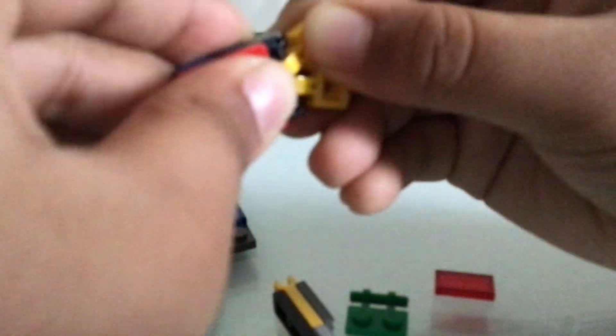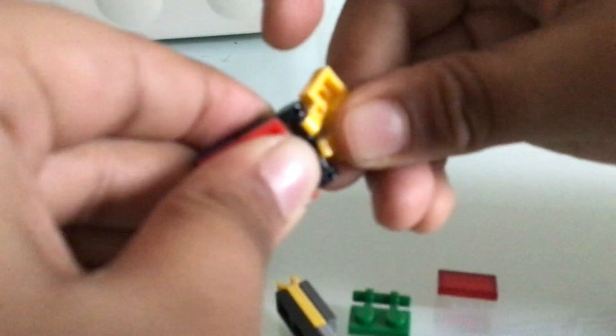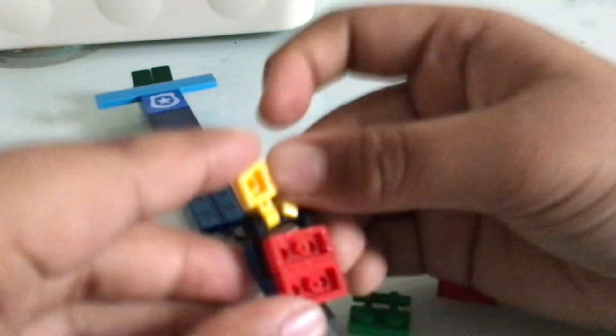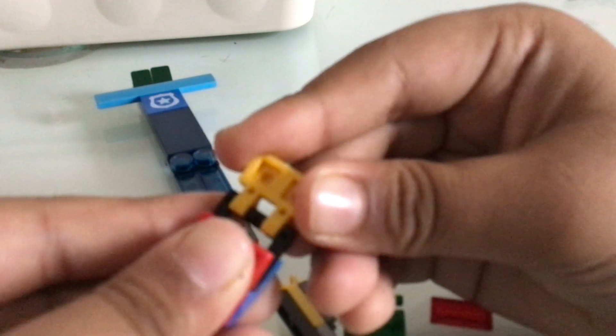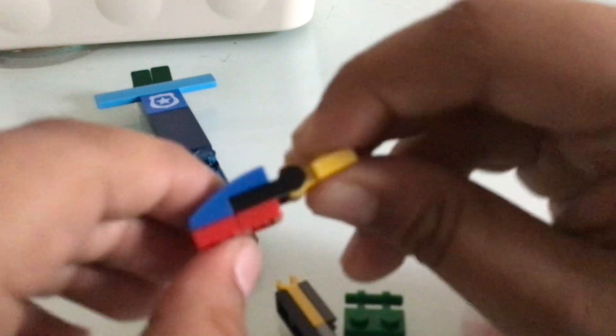Now the red part right here. This part will be fixed. The black part isn't going anywhere. Where did the other red part go? And this is the black part right here. No, sorry, the red part. And this is also going to be right here.